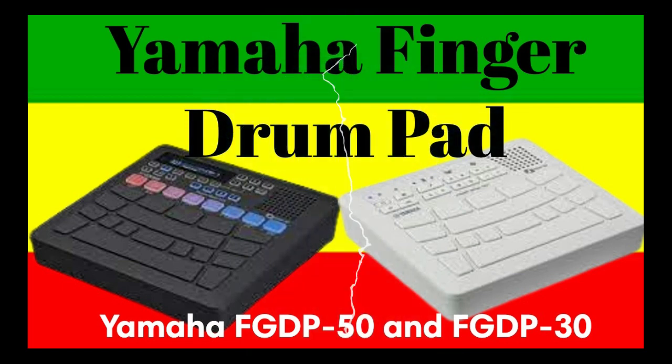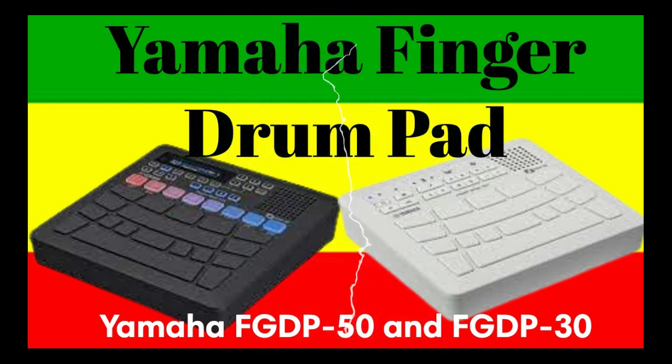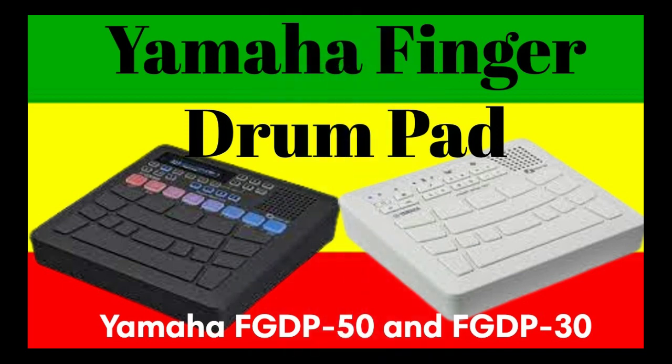Connect the FGDP to a computer via USB to use your favorite drum software or sampled assets. You can also record audio or MIDI data to music production software. Connect your smartphone or similar device via audio cable to enjoy drumming along to music played from the device. Install the free Yamaha Rec'n'Share app for iOS or Android and connect your smart device to easily record and edit performance video or audio, then upload and share on social media.